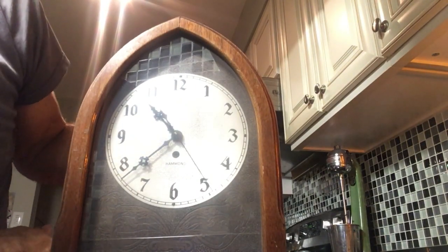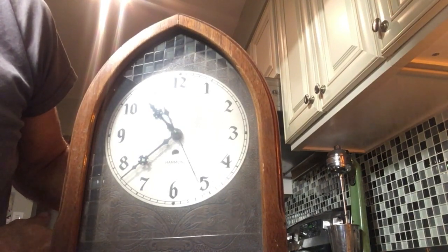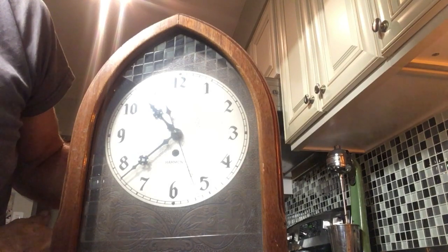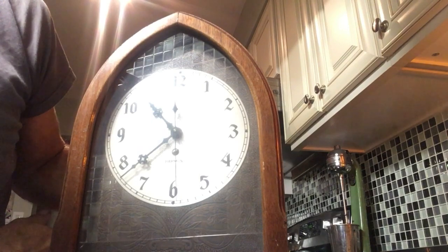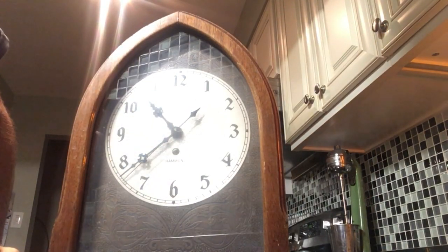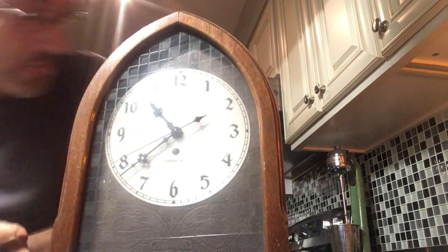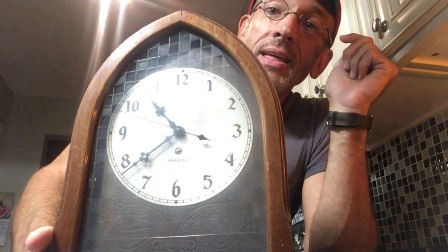And this time, let's spin it in the right direction. These can be temperamental. Remember, this clock dates from 1930. There it goes — it just caught. Now you'll see the second hand is moving clockwise as it should. We have 20 minutes to 11 — I guess I better get myself in bed. And it's working perfectly fine.